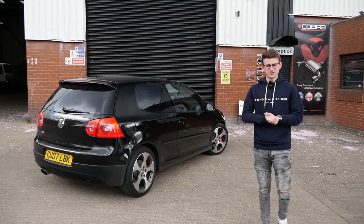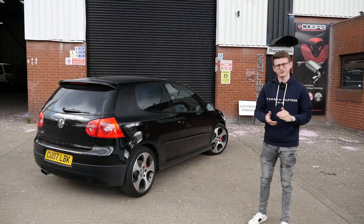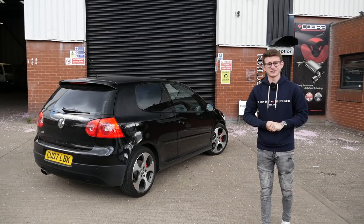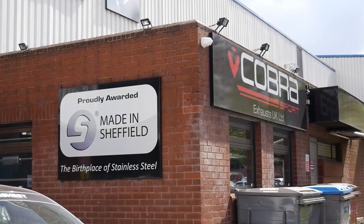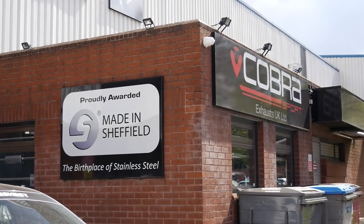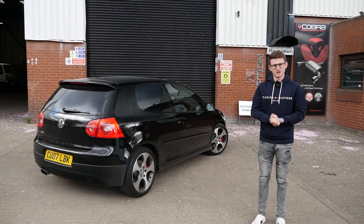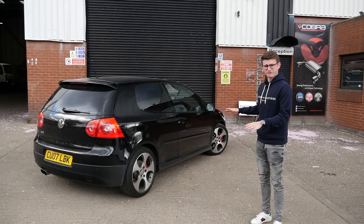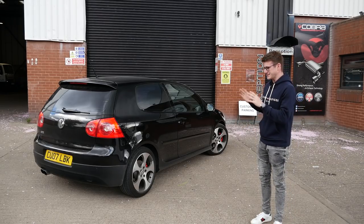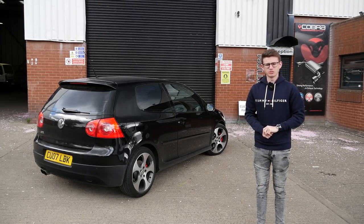Hey guys, it's Luke here and welcome back to another video. I'm here today with my Mk5 GTI visiting my friends up in Sheffield at Cobra Sport UK. You may remember fairly early in my M140i ownership I visited these guys for some exhaust work, and that's exactly what we're doing today with the Mk5 Golf GTI. Unlike the M140i, this has no OPF filter, so we don't have to worry about that, and essentially today we're replacing it with the iconic Cobra Sport cat-back.